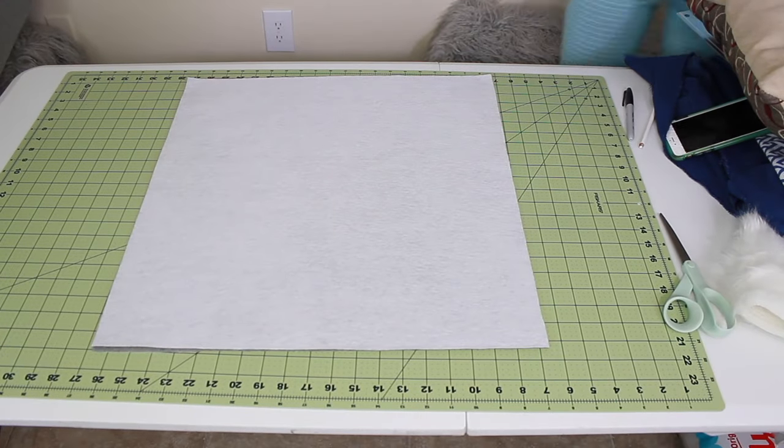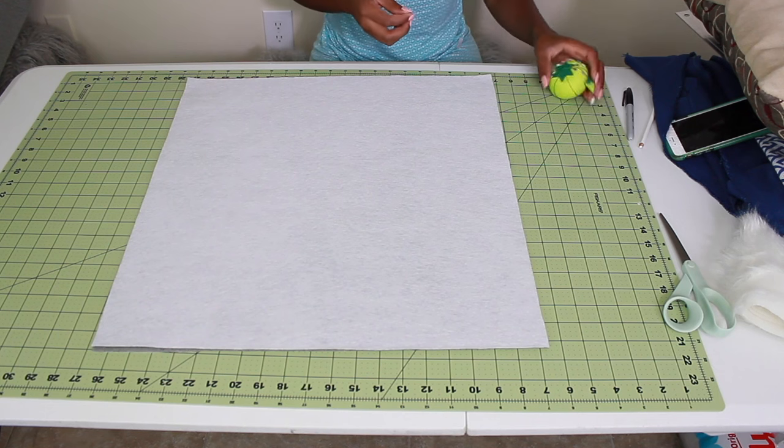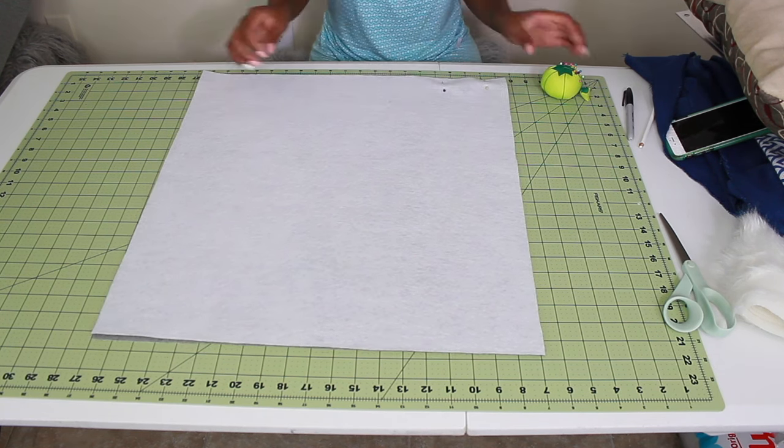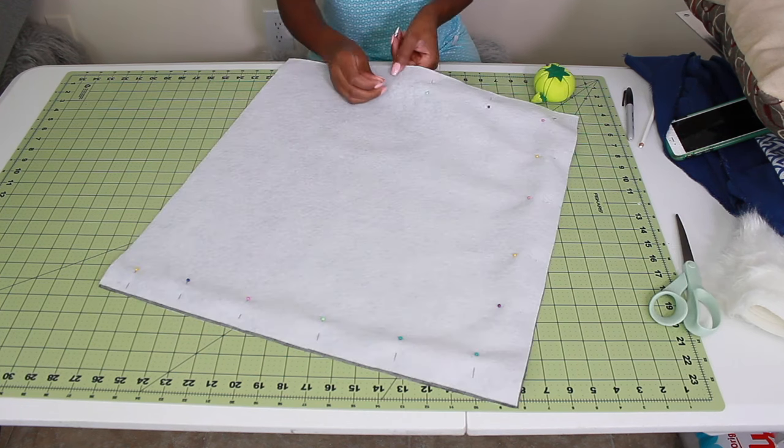And so then I just turned the pillows with the right sides facing each other and pinned them out so that I can run them through my sewing machine.